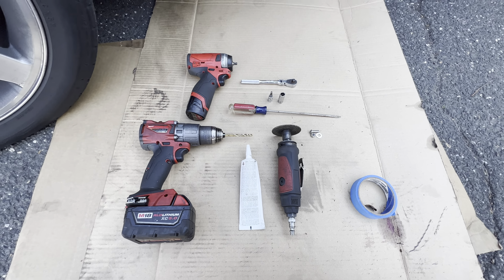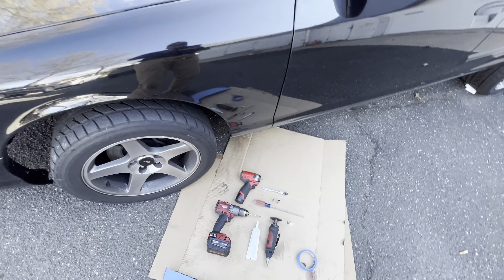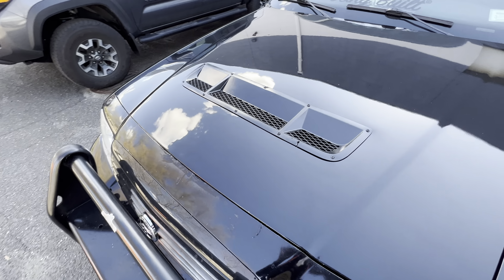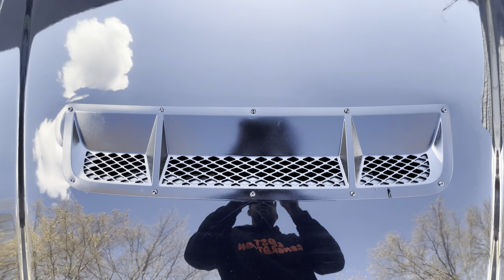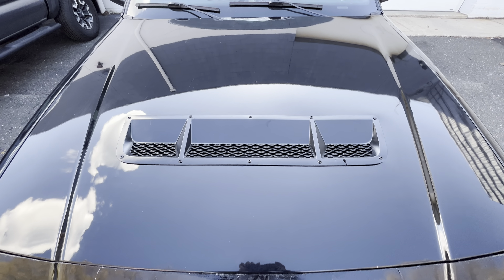Other than that, I got it all hooked up, cleaned up the hood, and there she is. Like I said, she ain't perfect but she's in there and now she's functional. Whenever I'm in traffic I get all that excess heat out from the engine bay when I'm just sitting there.